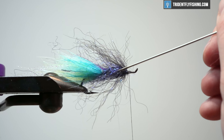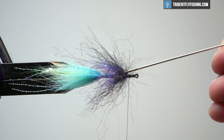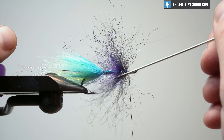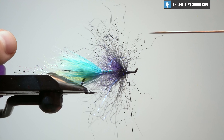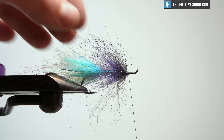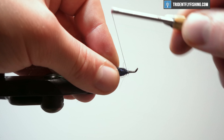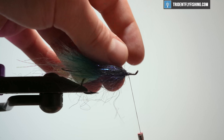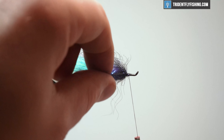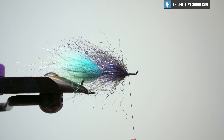I'm going to come in with a bodkin and be relatively gentle. This stuff is tied in pretty well but we don't want to rip anything unnecessarily — you will lose some fibers. Just pick it out, pull out anything that's a little errant. This last wrap that I made — actually, it looks fine. I'm going to come back and kind of butt some wraps, make a cone in front of it, and make sure it is where I need it.